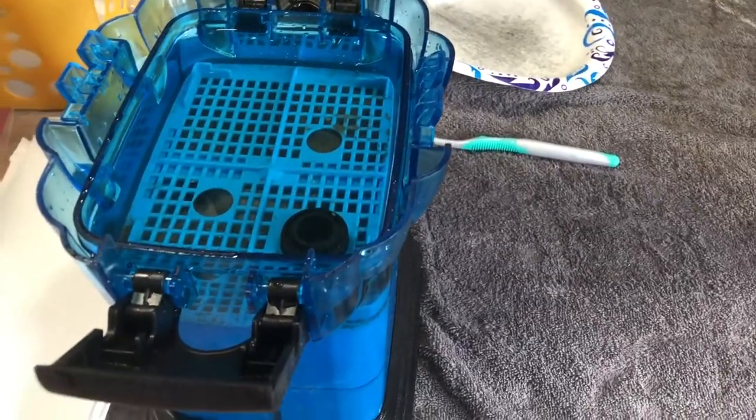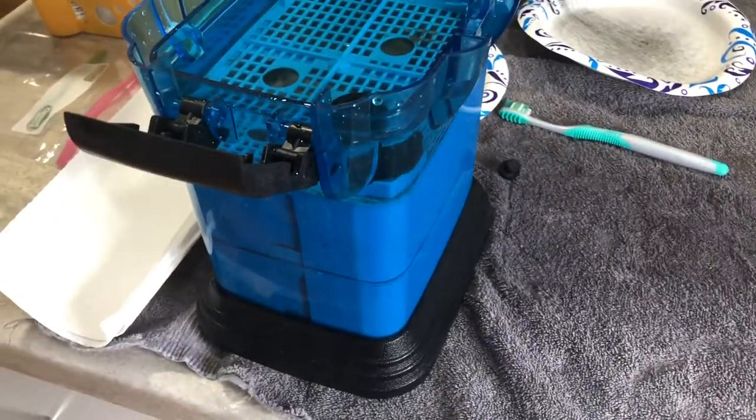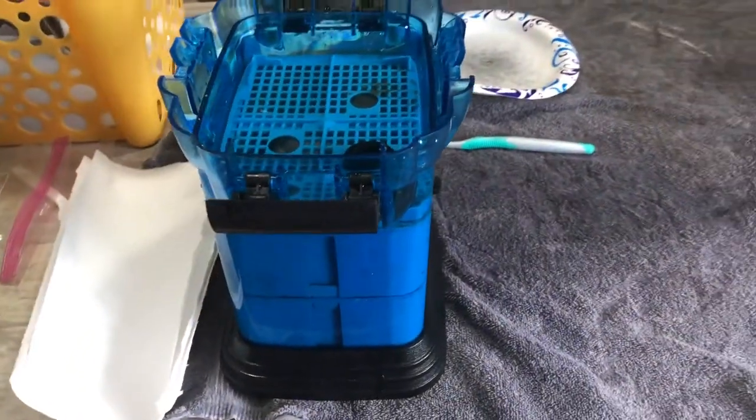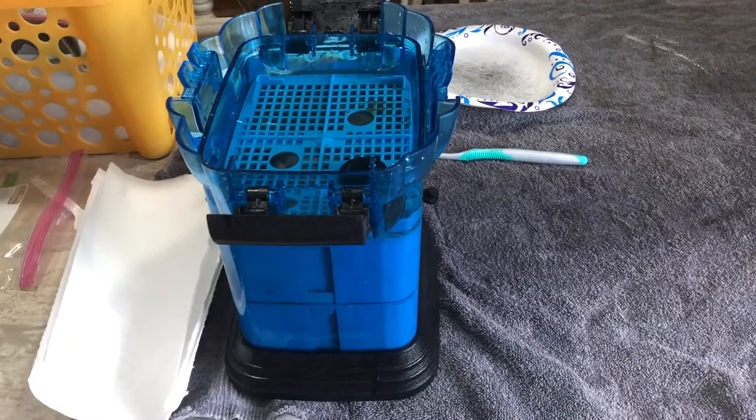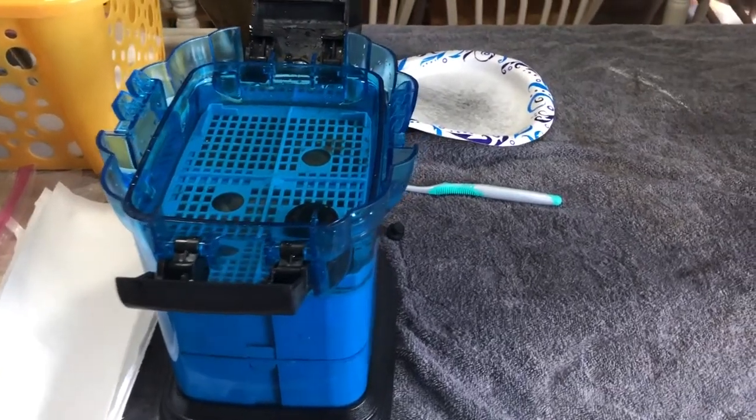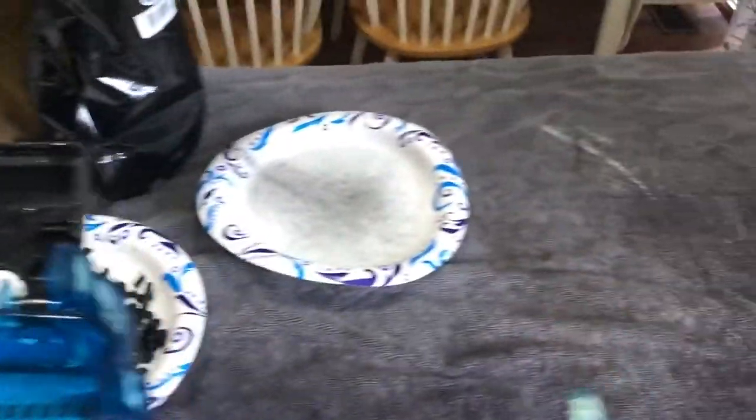Hey guys, so I made a video shortly back about how I set up my canister filter. This video is me actually maintaining the canister filter, showing you what I do to clean it, how I clean it, everything involved.